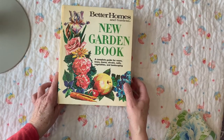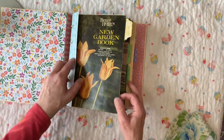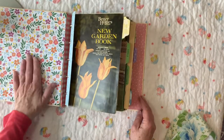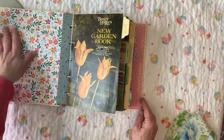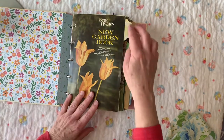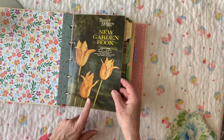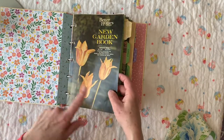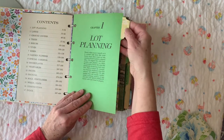All right, let's just jump right into it and make sure this is in focus. You will see that I have lined the inside front cover — it was a little dingy so I went ahead and lined it. I do have the original first two pages and what I plan on doing is laminating this and sticking it back in the book.